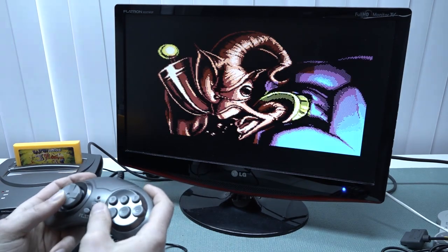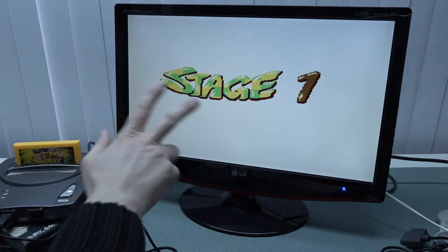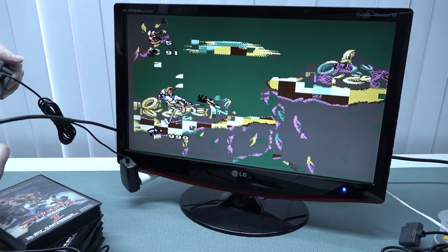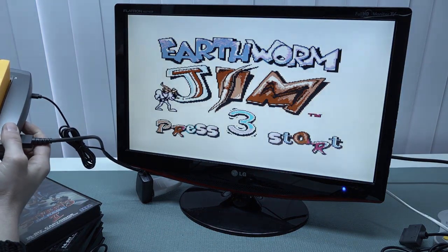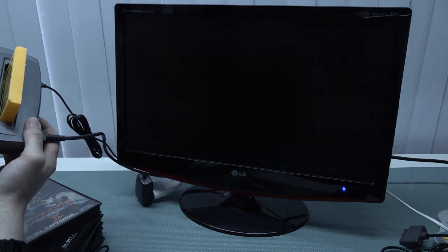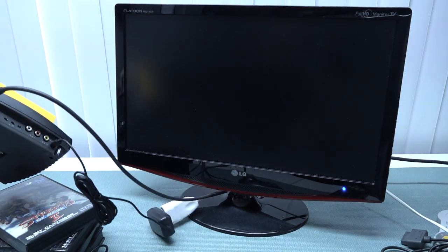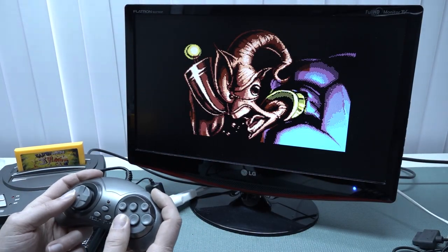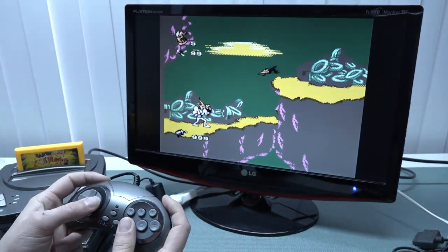I just wanted to do a quick gameplay test to see how this works out. So far so good — everything seems to be working fine and a very beautiful image comes out of the system. Let's mess around with the aspect ratio. The aspect ratio switch doesn't actually do anything — that's a little bit of a bummer, you can't really change it. But after a reboot, it seems to boot itself in 4:3 aspect ratio, so that's great. When it comes to all those features, they seem to be working just fine.